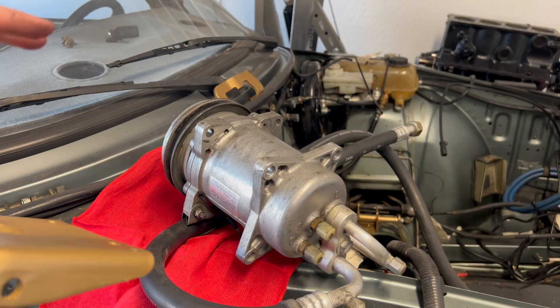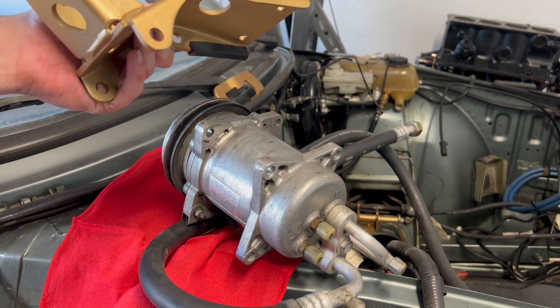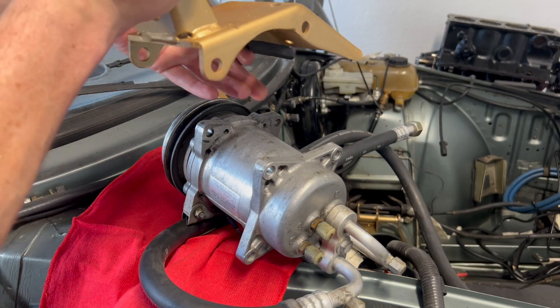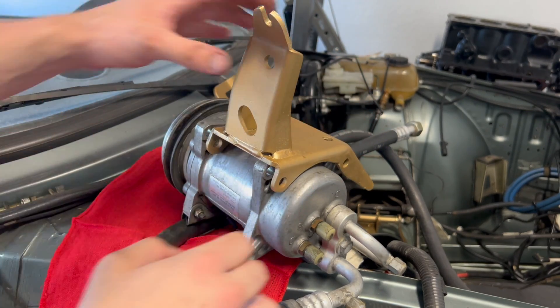I was just looking at old pictures to see how exactly this bracket went on, and man, it looked so much better before this was all cleaned up and painted. I mean, it really puts into perspective how big of a difference it makes. But let's get this bracket reinstalled.